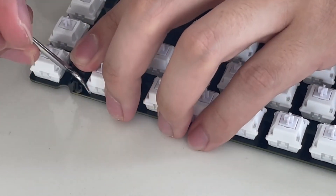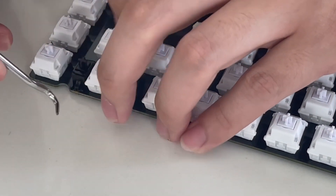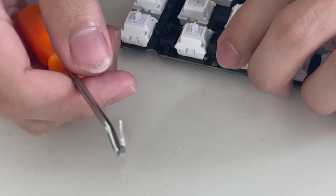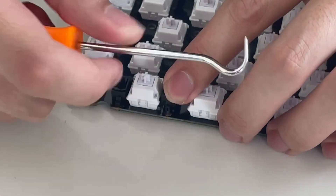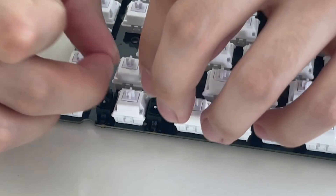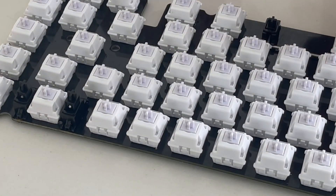I saw how much some of these sets were going for on Cannon Keys, and I could not do it. It was just way too expensive. Just to be able to afford the parts I did, it took me a couple weeks to get the money — outside of the fact that PCBWay sponsored the PCBs, which I thought was the most expensive part of the build, but I was sorely mistaken. Much like anything involving a hobby, the amount of money you could throw at this is just insane, so I had to pivot a couple times.